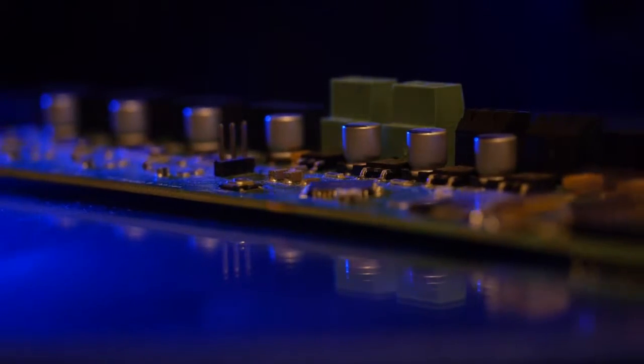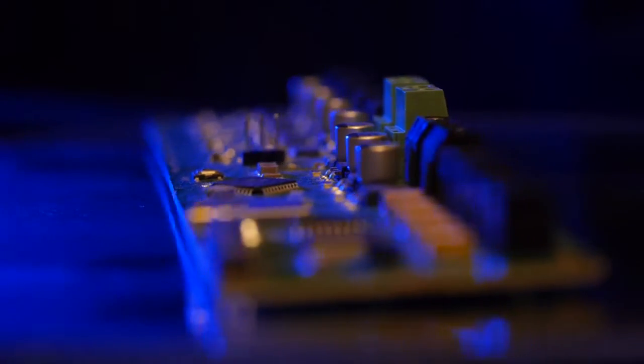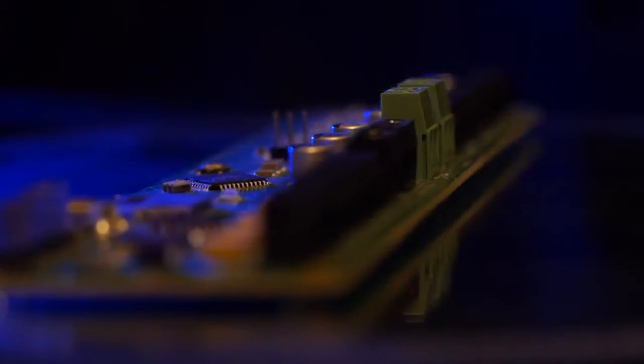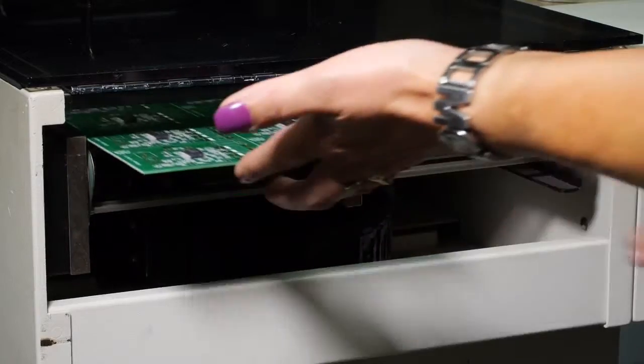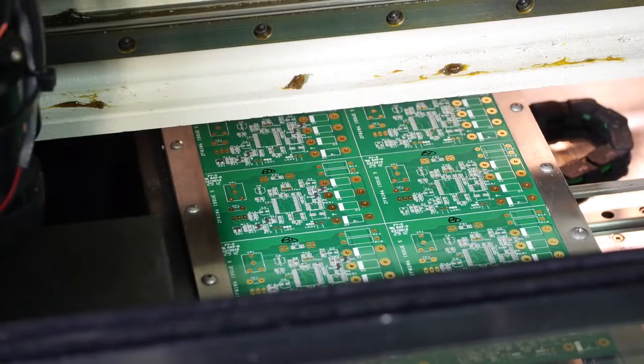We didn't just want circuit boards made. They're largely surface-mounted so we needed somebody with a pick-and-place robot to manufacture the boards completely with their components on, and as it happens Paul has an association with a company that does that.